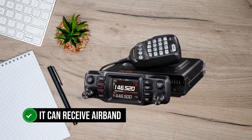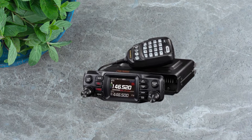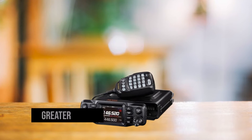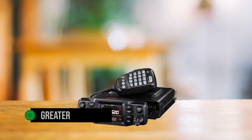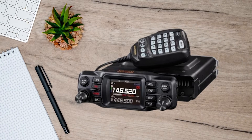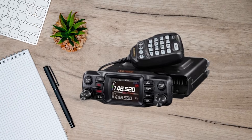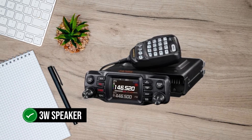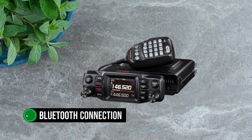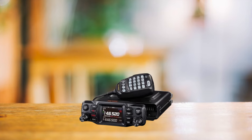It can also receive airband, so it's definitely wearing a lot of hats and wearing them well. Installation is a breeze — Yaesu smartly designed the faceplate to be removable, offering greater flexibility in mounting. It conveniently houses the controls, complete with a bright central screen and easy-access menu items. Audio quality is great, thanks to the 3-watt speaker that delivers crystal-clear sound. If you're longing for wireless freedom, Bluetooth connection is available, although you'll need to purchase a separate Bluetooth access unit.